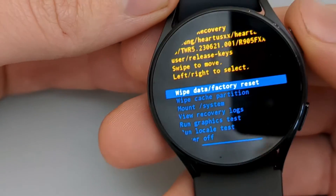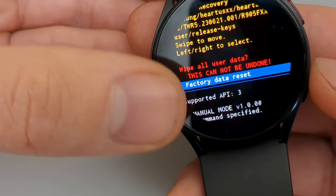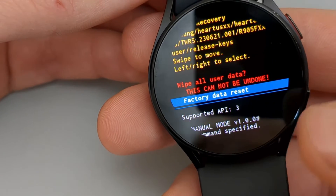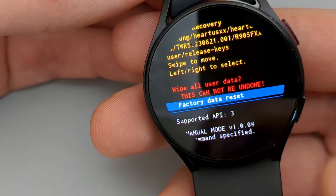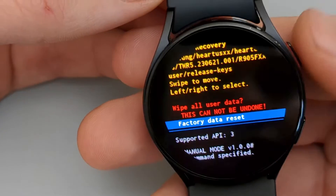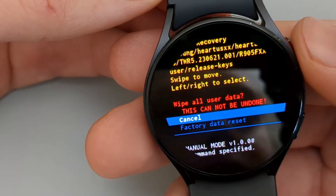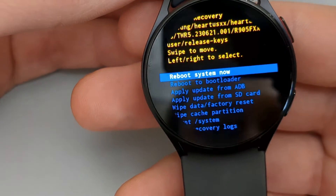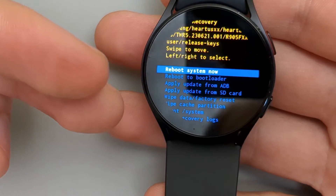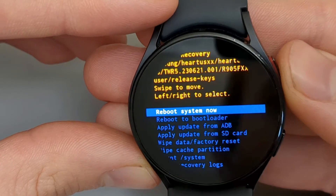To select this option, use the upper button and press it. Navigate down and click Factory Data Reset if you want to reset the watch, then select it with the upper button. The factory data reset process will start. If you want to back out, click Cancel. Once the process completes, a final screen will appear. Press the upper button to restart the watch.